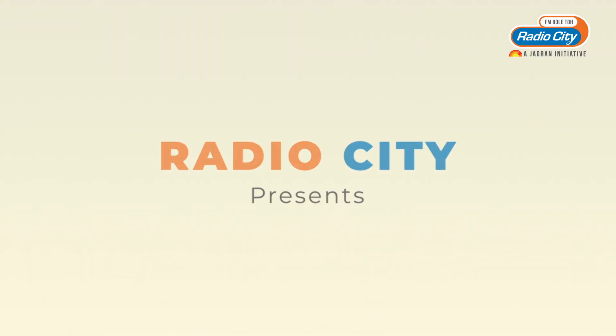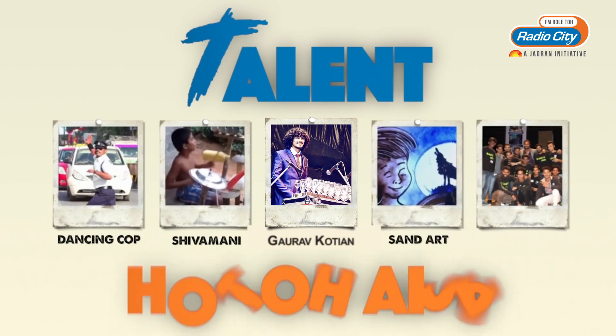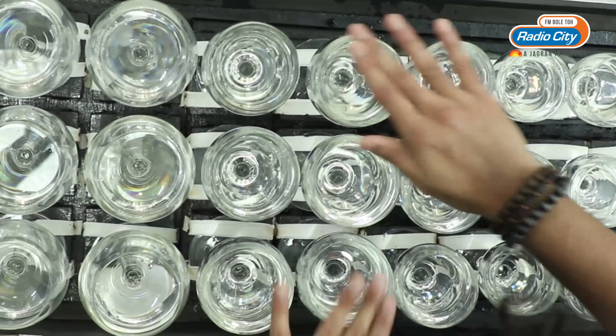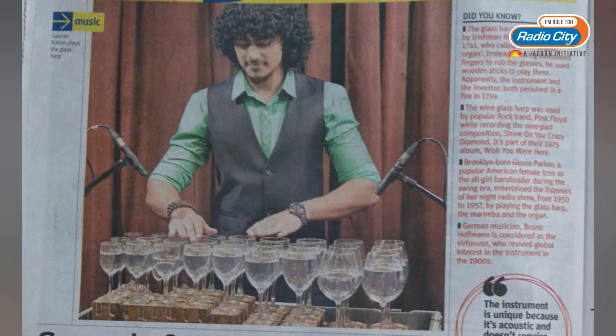Hello everyone, my name is Gaurav Kothian and I am the only glass musician from India. Many people ask me what is this instrument called glass harp and I feel extremely excited to share my journey with them and how I developed this instrument.